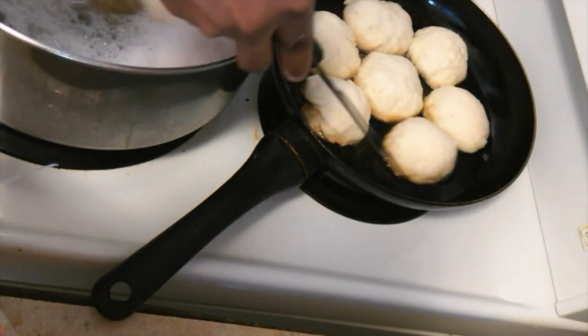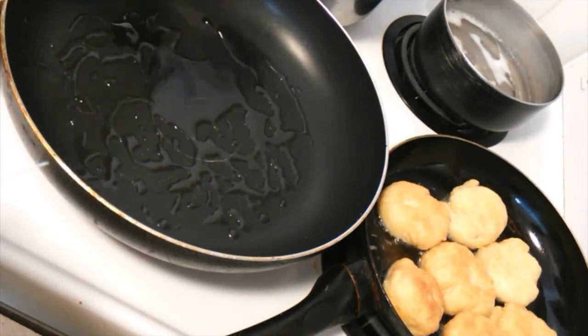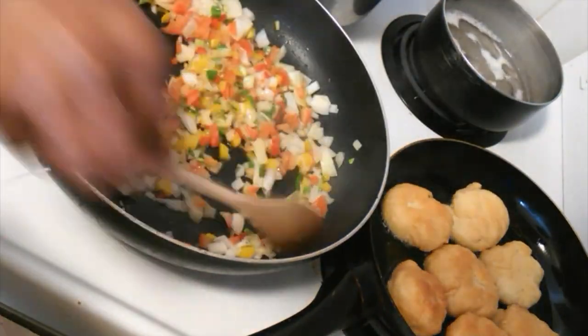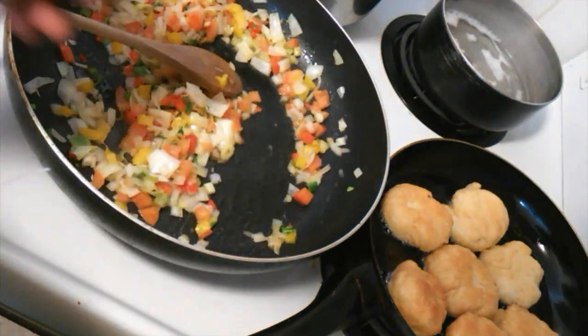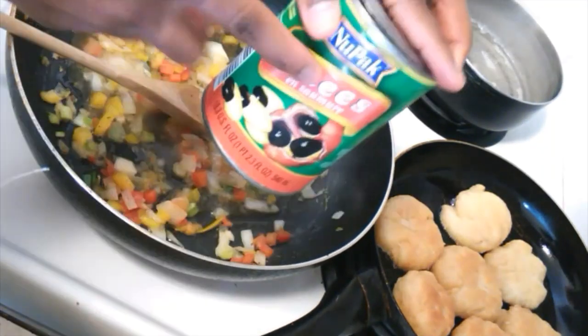Once your dumplings are finished, flip them over — this golden color is what you're looking to achieve. I'm now adding some oil to the frying pan and putting my seasoning to fry. After stirring, I'm going to add some fresh thyme and stir that in. Next I'm adding some seasoning salt and a little ground black pepper, or spice of your choice, then mix that in.